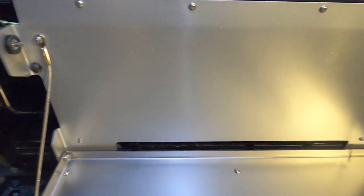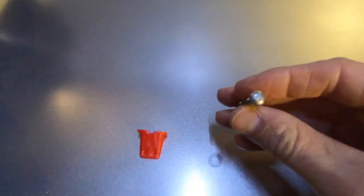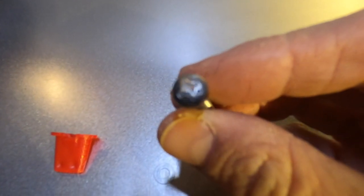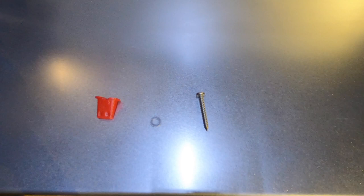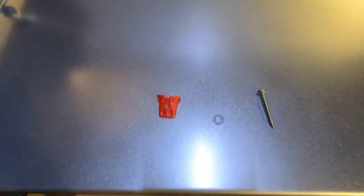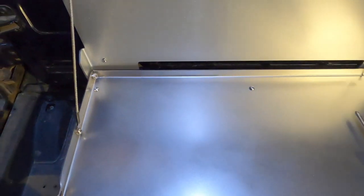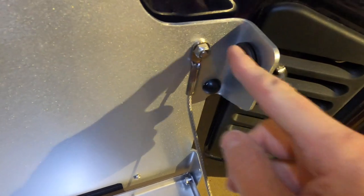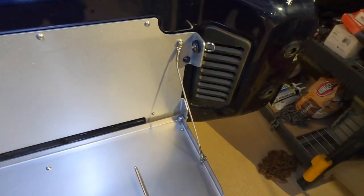Alright, got all the screws tightened down, snugged up, and secure. They do send you an extra screw, washer, and one of the blind nuts. I'm glad they did — one screw was not machined correctly and would not allow me to screw it in, so good move by them to send extra hardware just in case. Let me get the cutting board installed. It did come with some rubber grommets that you install on there — that's just for noise dampening to keep anything from rattling.